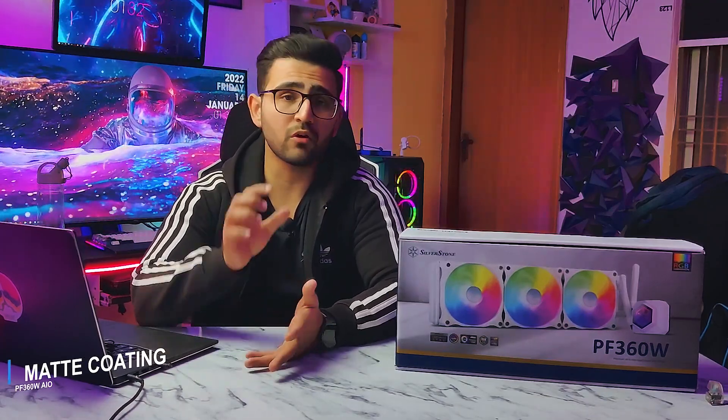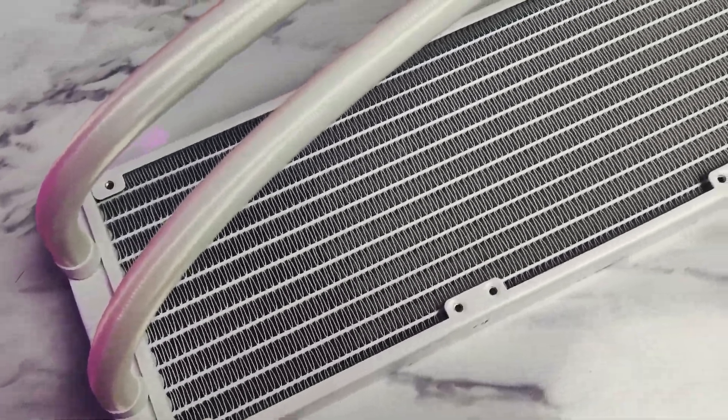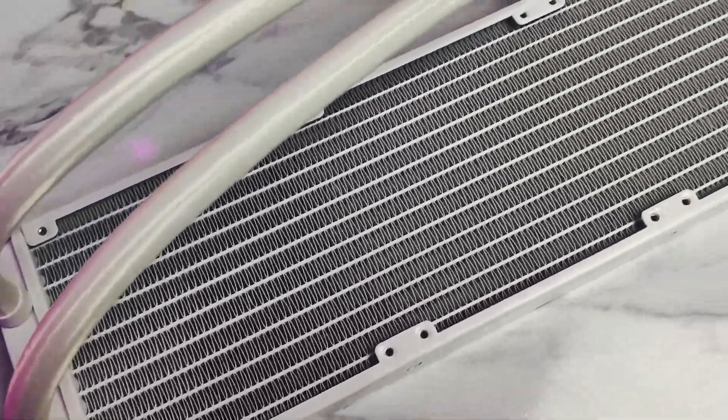Starting from the build quality of the radiator — the build quality is pretty decent. It's completely coated with white matte paint, even the fins of the radiator are completely coated. The radiator fins on white matte paint is a very difficult job to achieve. They are using an automotive grade radiator which prevents corrosion of this AIO.